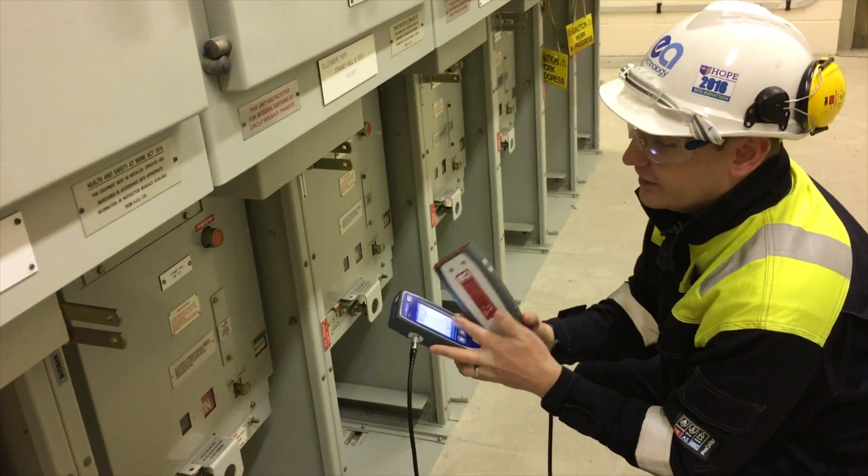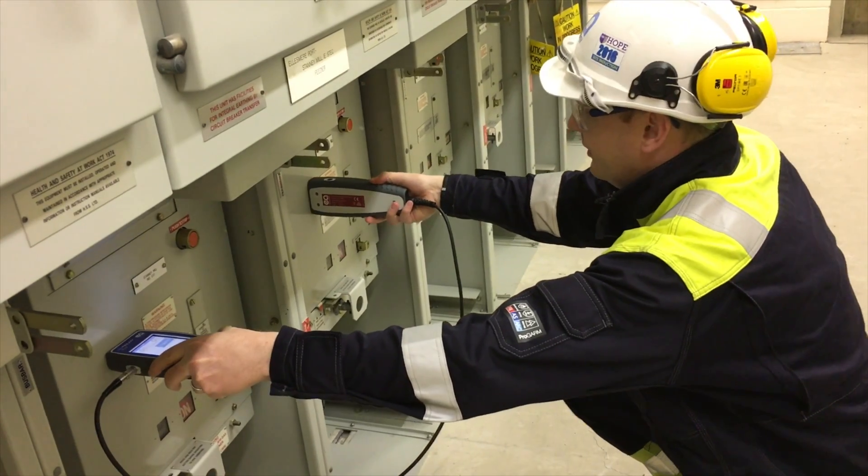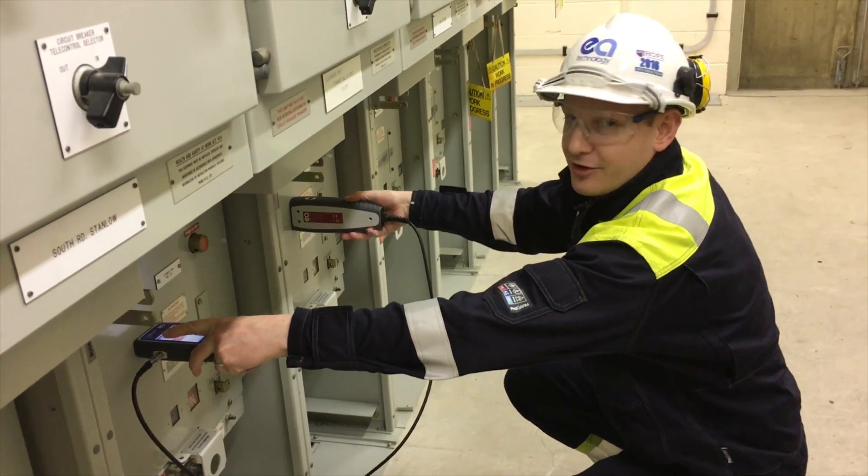We can double check that by switching the instrument around, making sure that now this one is first instead of this one.